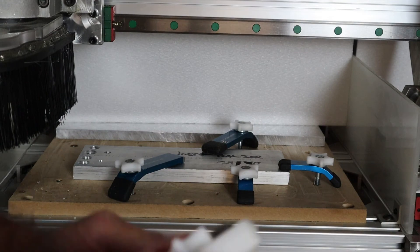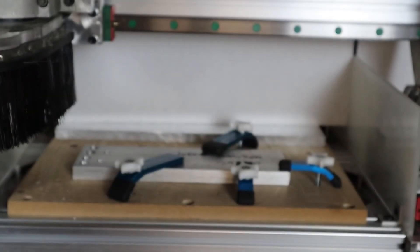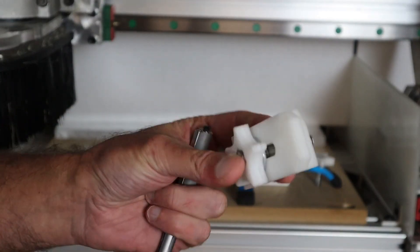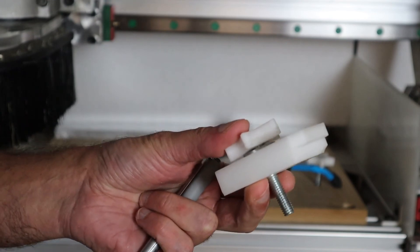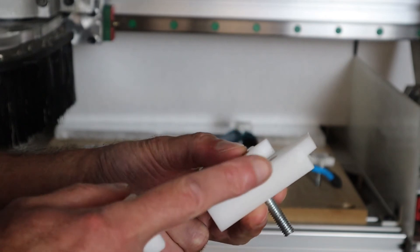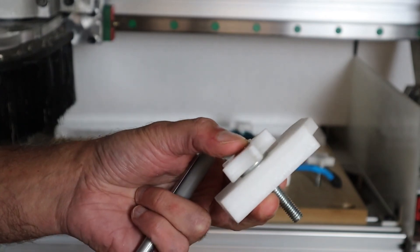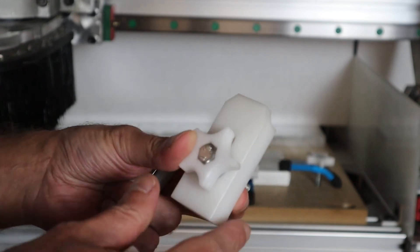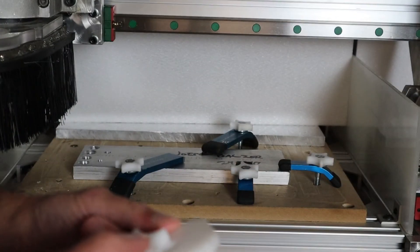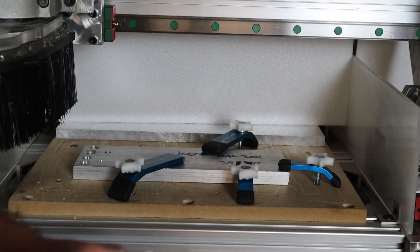Plastic clamps are an excellent way to hold any project to your work surface, and they have another advantage: if you accidentally route through one, your cutter will most likely survive and just leave a dent in the clamp. If you make clamps from steel or aluminum and you hit them at full speed, you will likely break your cutter — that could be 20, 30, or 40 dollars out the door.